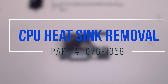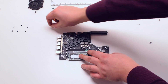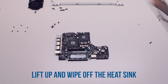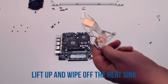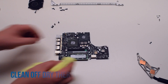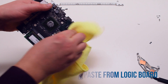CPU heatsink removal. Remove the four Phillips head spring screws that are holding down the heatsink. Remove the heatsink and wipe off any of the thermal paste residue left on it. Pick up the logic board and wipe off any of the thermal paste residue left on the CPU diodes.